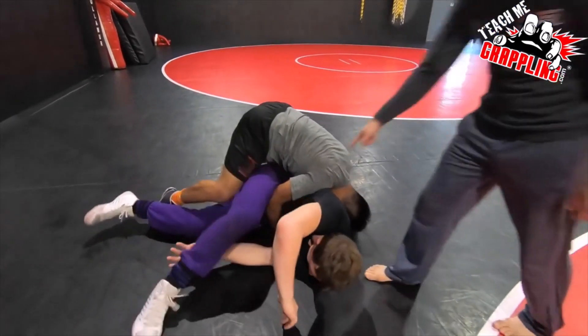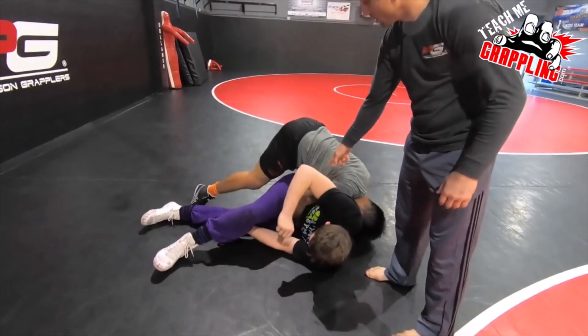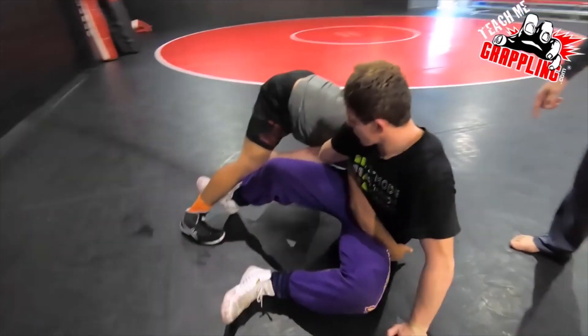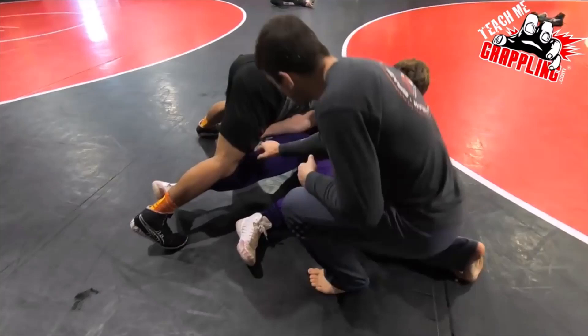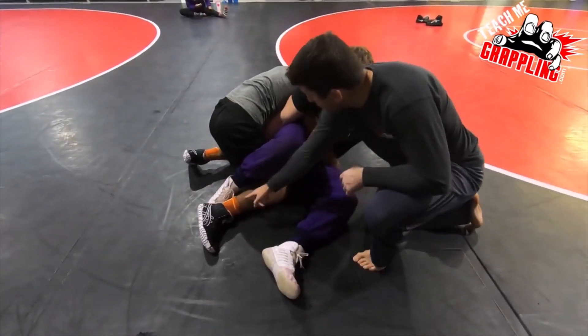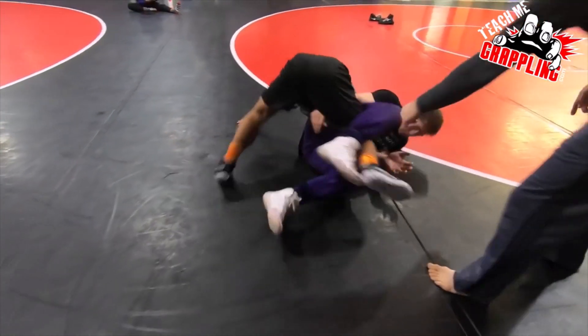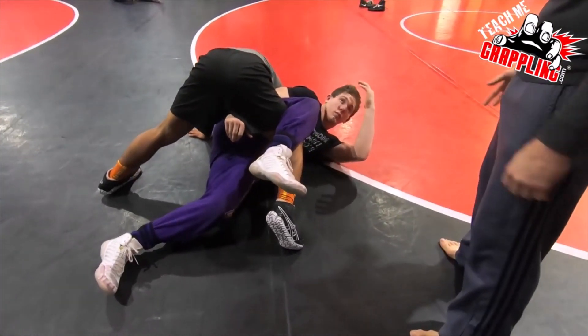He trips him down, driving his shoulder pressure. Now in the sport of wrestling we run into the switch counter, so we don't want to get hit with a switch here. When you're behind the leg, the leg will hopefully be behind like this because this was the leg we tripped. Go ahead and drive towards him Anthony and step right over here, crowding him.